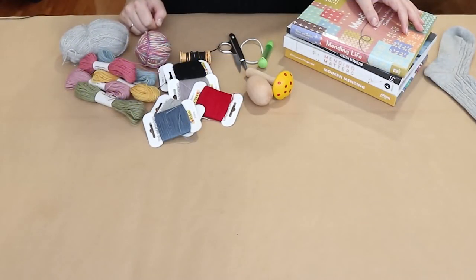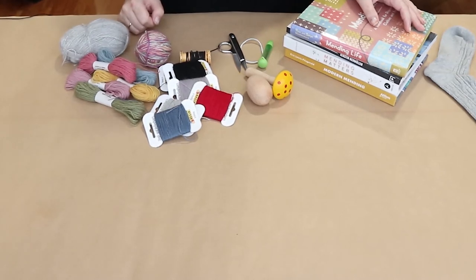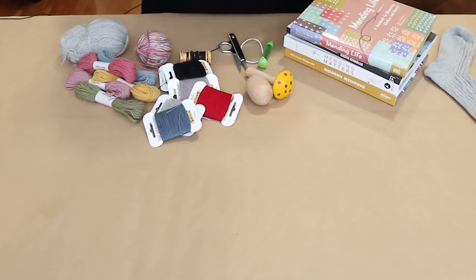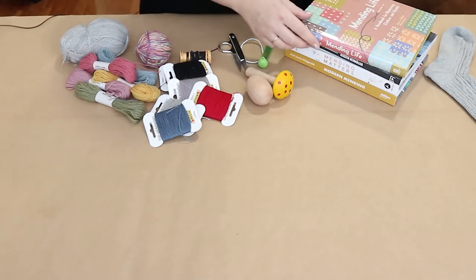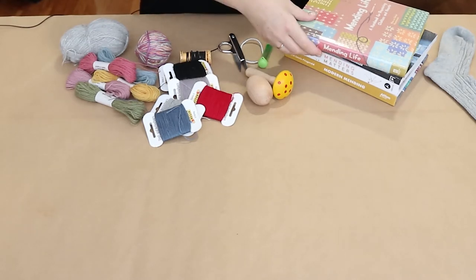Hello, your friendly local bookseller here, and today I'm going to talk to you about mending. So many of you may have found yourself spending a little more time at home than usual, so I'd like to show you one of my favorite things to do when I have some spare time on my hands, which is mend all the holes that my cats have ripped in my clothing.